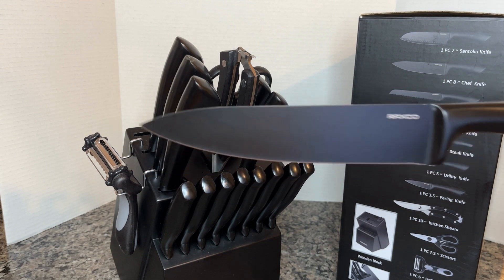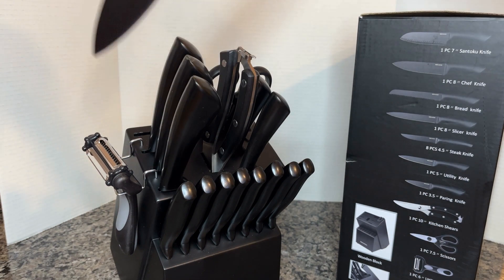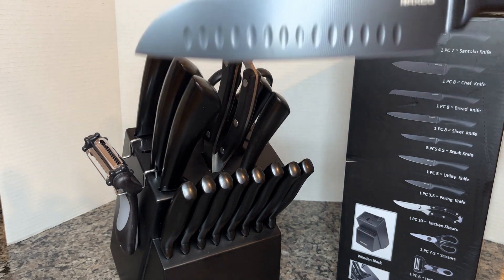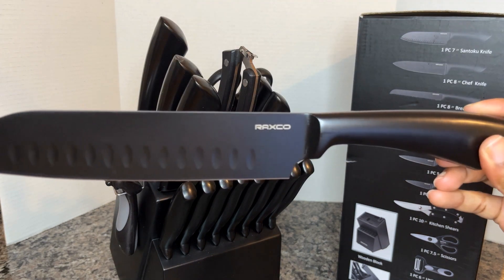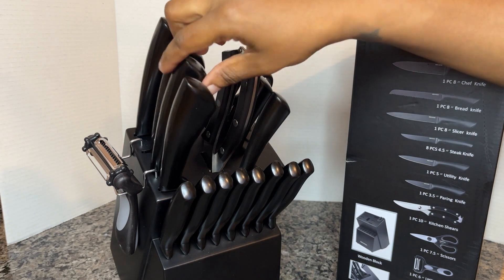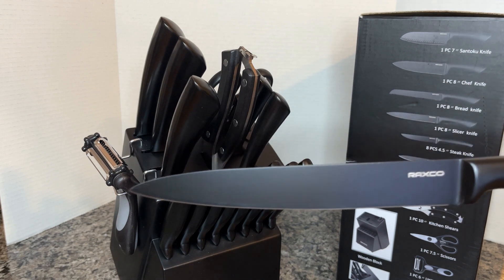Next up we have our chef knife, and with the chef knife you're gonna do all kinds of chef tasks — cutting up your fruits, your vegetables, your meat. And next up you have your santoku knife, which is also going to be great for those same types of things.